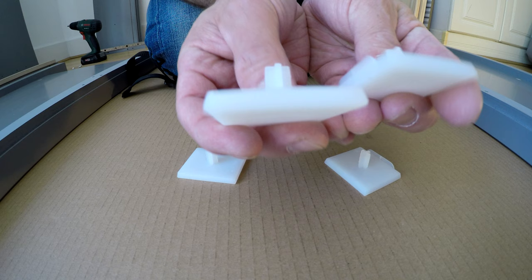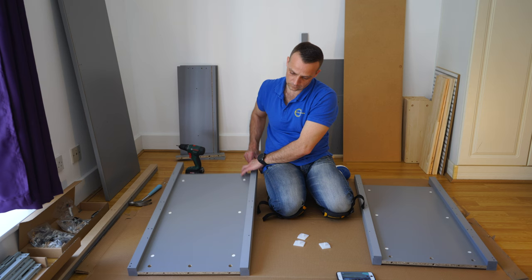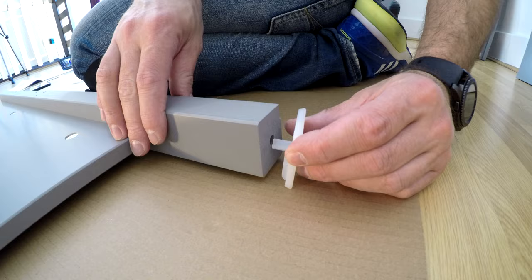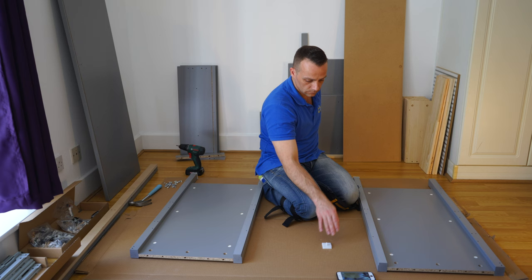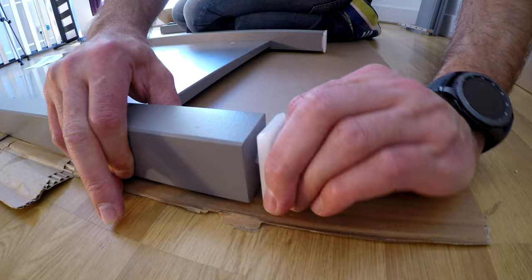We're going to have four plastic legs. You see those edges — I'm going to show you where exactly the edges should go. Just place them in on the bottom of the side panels and the edges should go on the inner side. That just prevents the plastic legs from spinning once you build the unit.